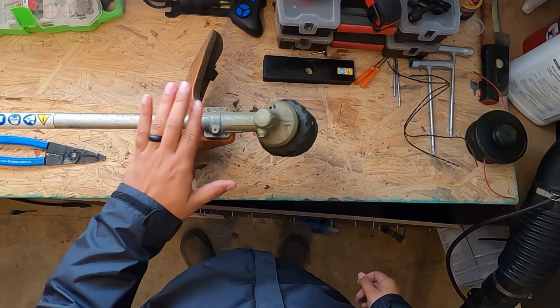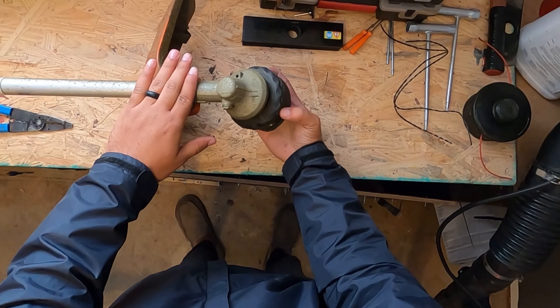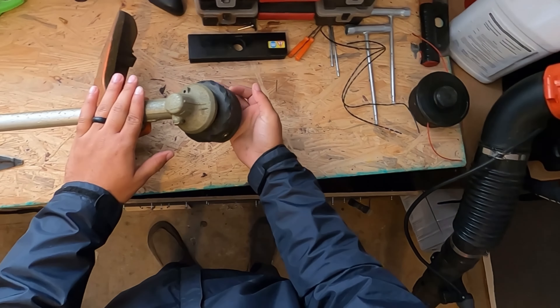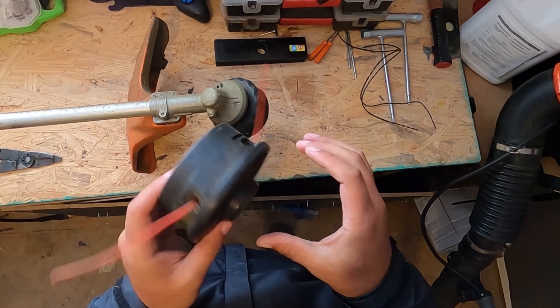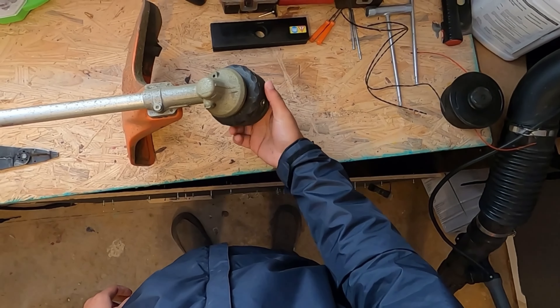Today I'm going to go over how to put line in an Echo speed feed head. Here's the old steel head — these things suck in my opinion. I replaced the Echo speed feed head on it; it's the 400.